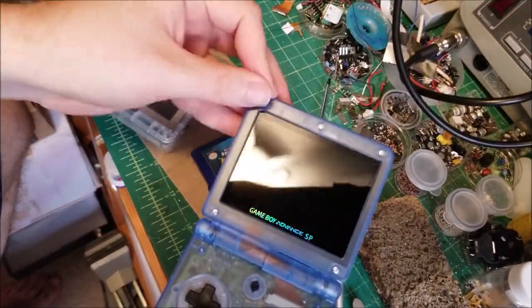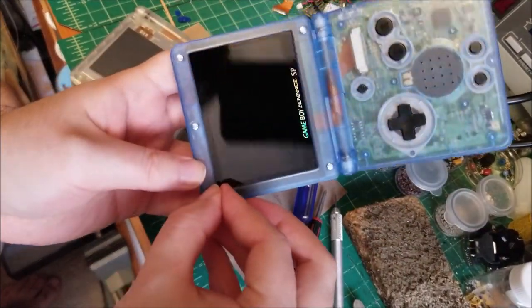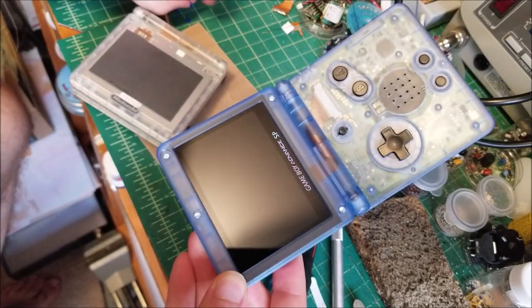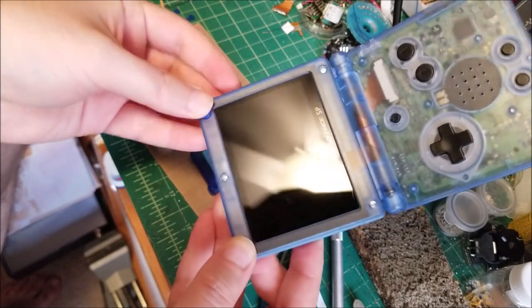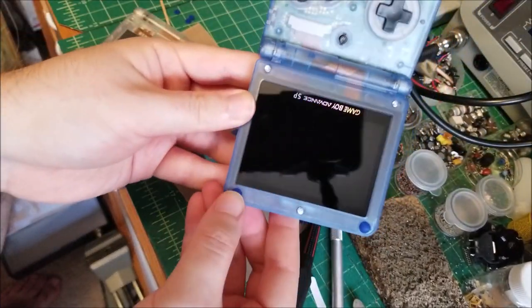Almost forgot to put in these little rubber bungs - just use your fingernail to press them in. These prevent the buttons from possibly scratching the screen by keeping them separated slightly.